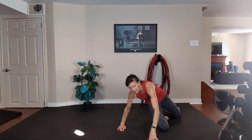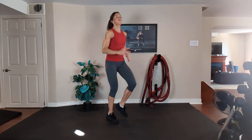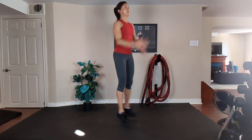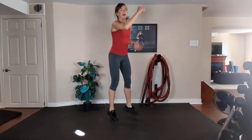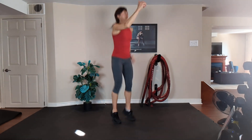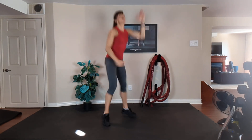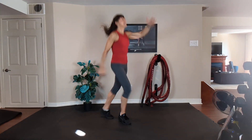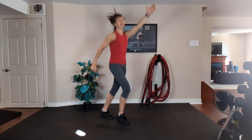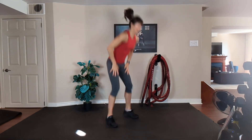This is our last cardio — two minutes to go. Option one, jog on the spot into a squat as quickly as you can. Option two, run, run, squat. Jog quickly. Run, run, squat. Exhale, inhale. Work as hard as you can. Squeeze your tummy. 20 seconds — jog faster. Go, go. Ten, nine, eight, seven, six, five, four, three, two, one.